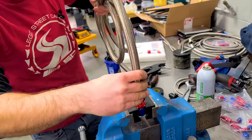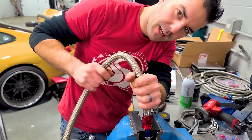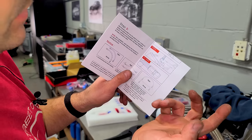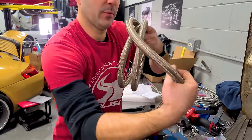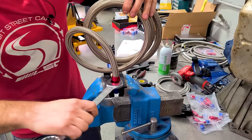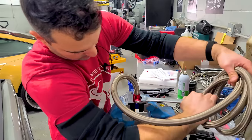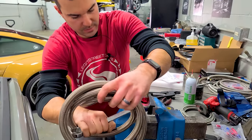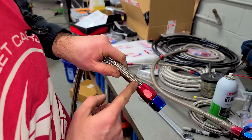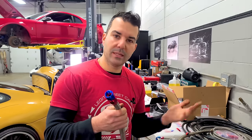Push and turn at the same time — there's a lip that will stop you so you know you've gone all the way. Mark the end so you know it hasn't moved when you put the second piece in. Lubricate the fitting with Mercedes-Benz sunroof grease, push it on, and tighten with a wrench. Once it's snug, double-check that your Sharpie line hasn't moved; if it has, the hose may not seal well.